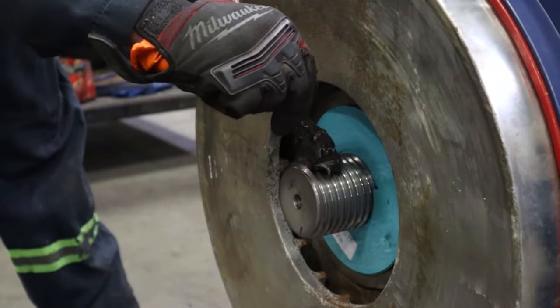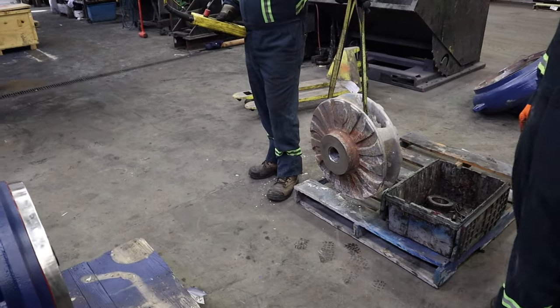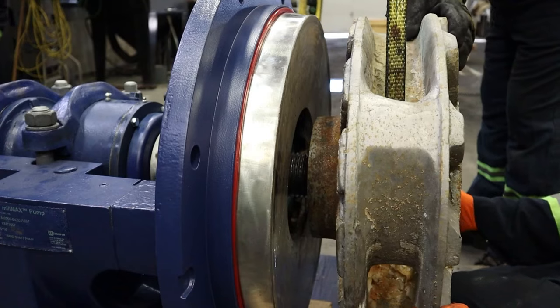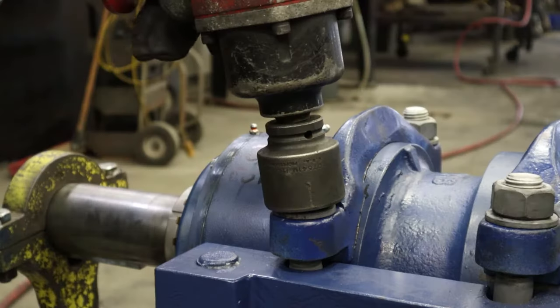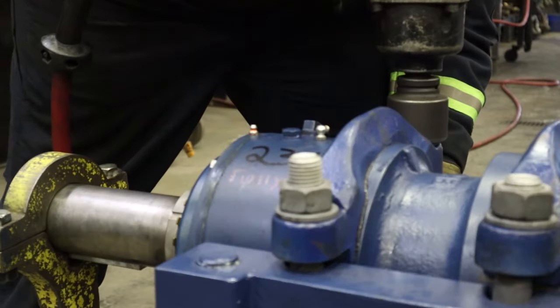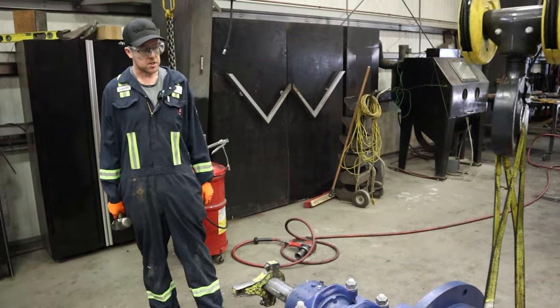Here we're applying anti-seize to the threads before the impeller gets installed. Now we're going to install the impeller. We're just going to tighten the bearing clamp bolts, then tighten the impeller to the shaft.